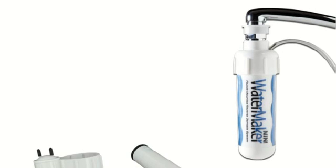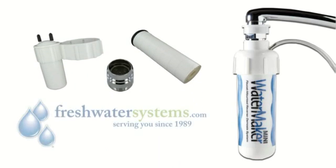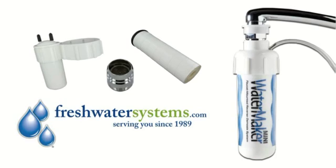The Nimbus Watermaker Mini Reverse Osmosis System and replacement parts can all be found at FreshwaterSystems.com.